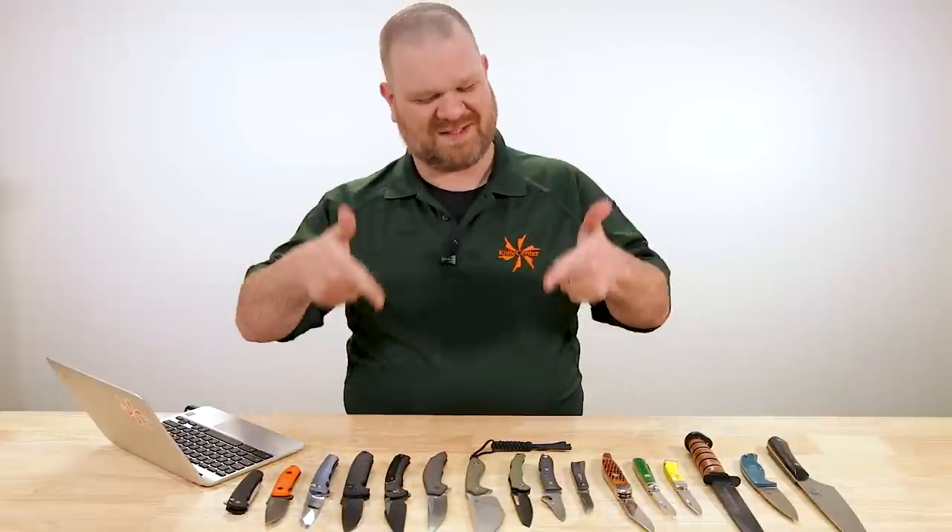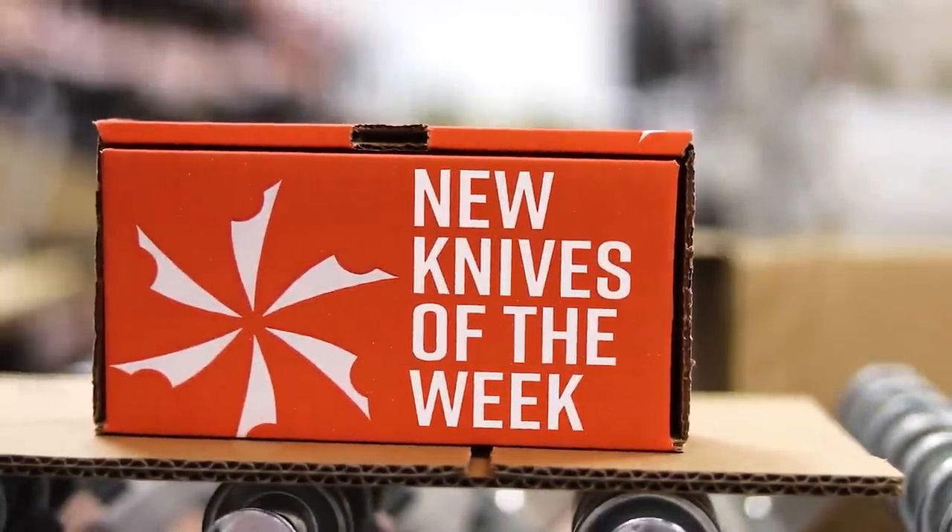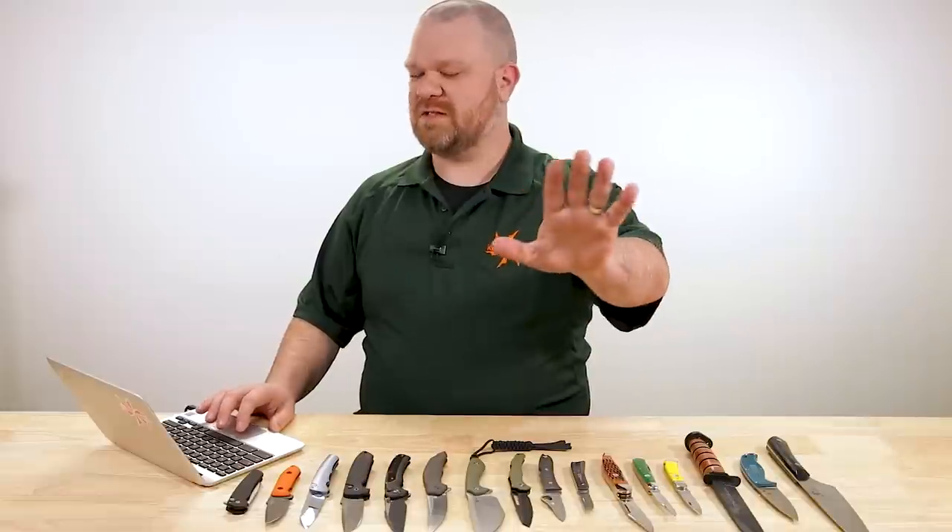Hey everyone, David C. Andersen here coming at you from the KnifeCenter. It's our favorite time of the week because we're taking a look at the coolest new knives that have just hit our shelves. We didn't have a video earlier this week on Tuesday like we usually do — I was out sick. My little petri dish of a child brought something fun back from daycare, but we're all fine now. It's new knives of the week time.